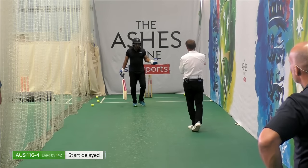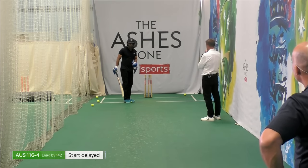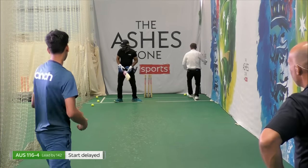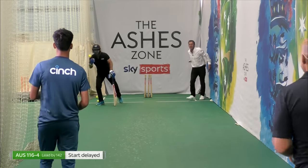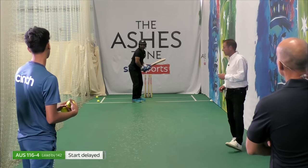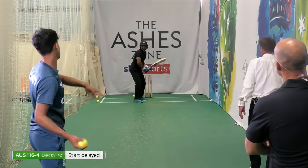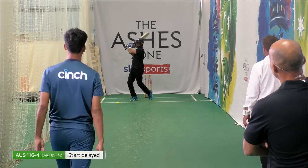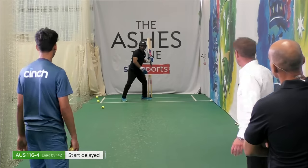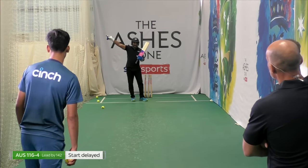Of course, you saw Stokes at the back end when he knew it was going to be short — it was always going to be short. That's when he kind of set himself up. You can see Mark would do the same because he was expecting a short ball, and he would go and try to hit sixes. So that's the only time where you see Stokes just opening himself up and waiting for it, and he's got the power and the strength to muscle that ball.